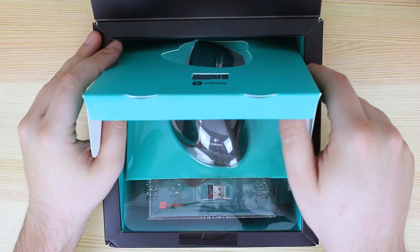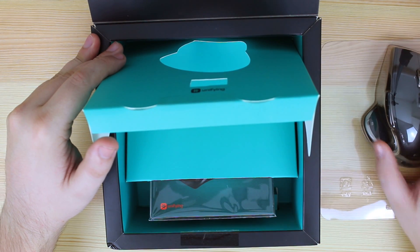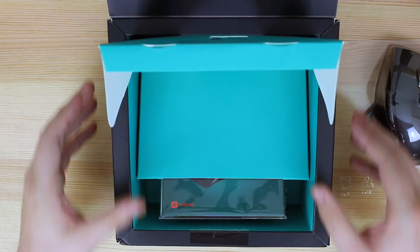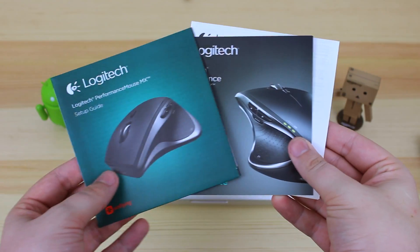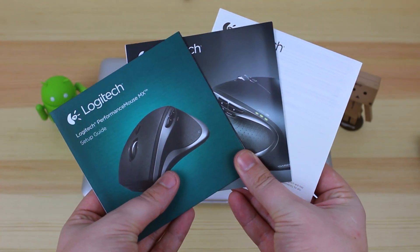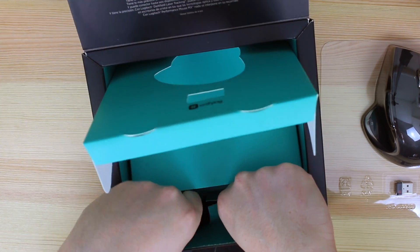Below that, you are going to get some information regarding the mouse itself. You're going to get a quick start guide and also some information to download Logitech's software to get the best out of your mouse in terms of customising the buttons, which is a really nice feature as I'm going to be using this mouse quite a lot in Final Cut Pro and also Photoshop, so I want to have some customisable buttons at my fingertips.